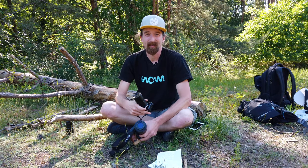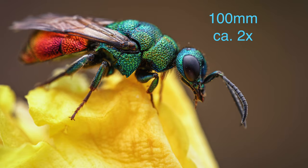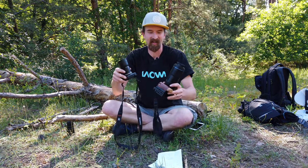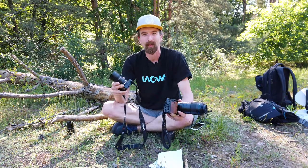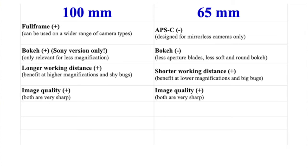Another plus for both lenses is image quality and sharpness. I really can't complain — they're both great performers. They give you sharp, nice images and I couldn't see a difference in sharpness or image quality between the two lenses. So that's another plus for both.